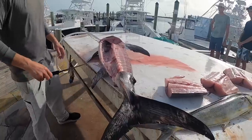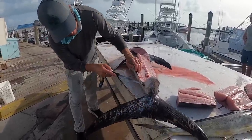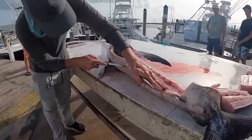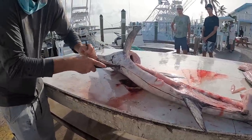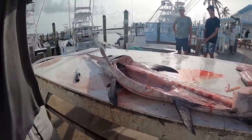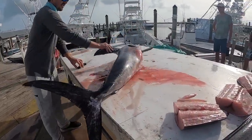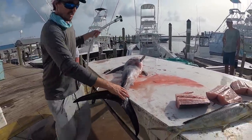I'm gonna do the other side next. I'm just gonna roll him over to make it easier. I'm gonna get rid of some of this blood too.